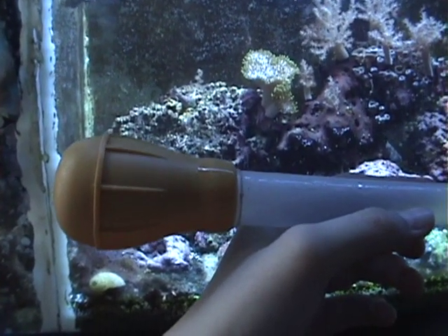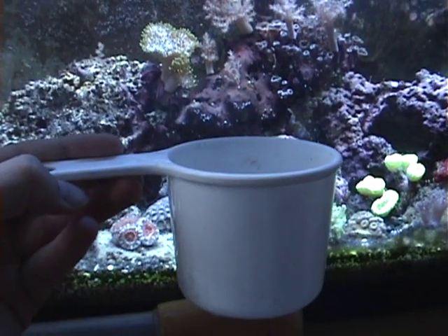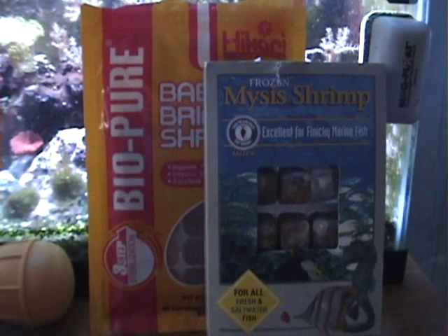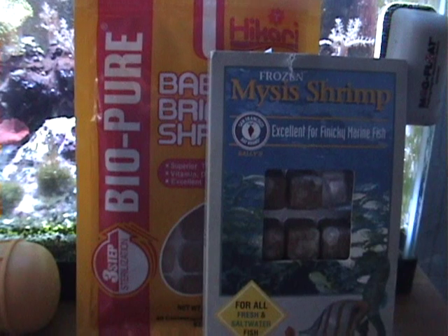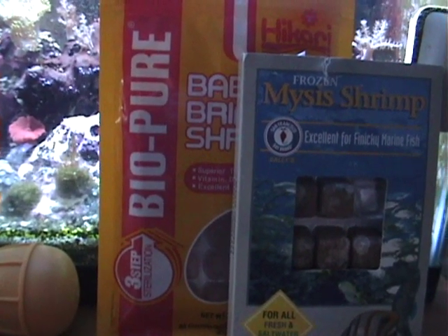One of the things you're going to be needing for this video is a turkey baster — something to hold tank water and whatever you're going to be feeding your corals. I'm going to be using baby brine shrimp for the filter feeders, and mysis shrimp for the A-Can, candy canes, and some polyps.